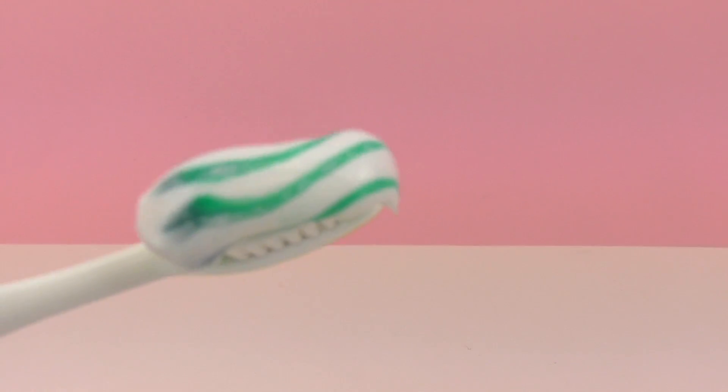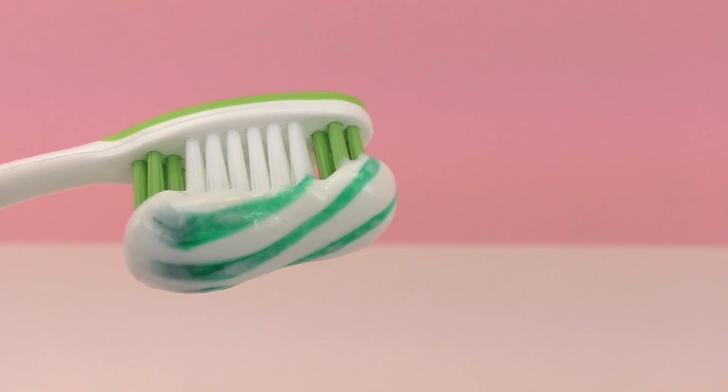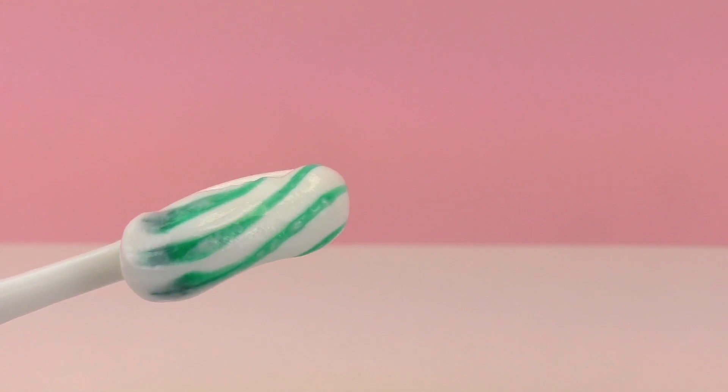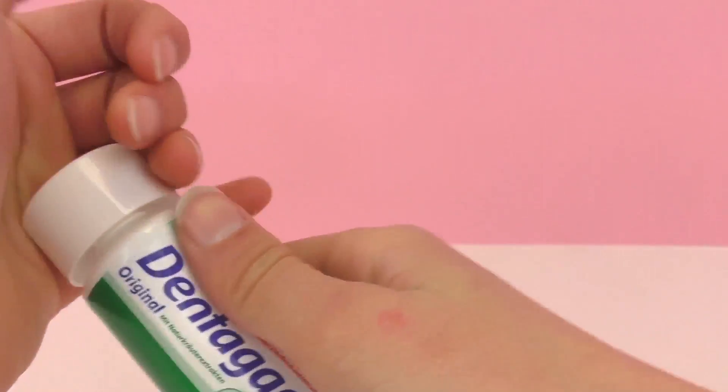Maybe it's in the bottle, or kind of set up somehow? Go ahead and be thinking about how you think there are stripes in toothpaste, and you can check and see later if you were right. As you can see, there are just these perfect little stripes.